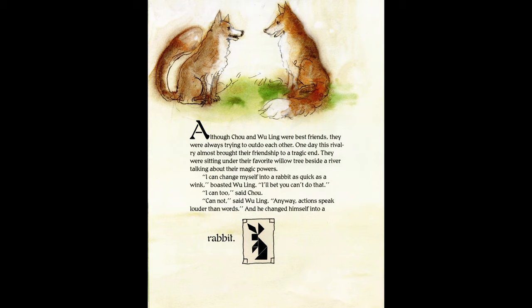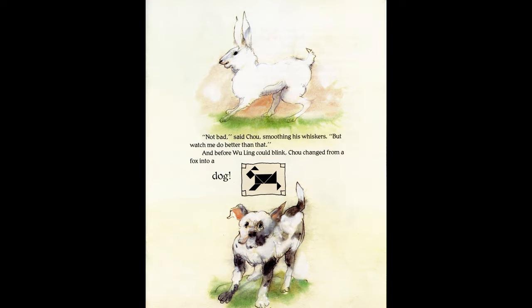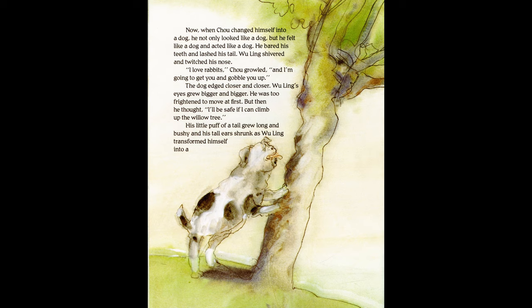Little Sue clapped her hands as her grandfather began. Although Zhu and Wu Ling were best friends, they were always trying to outdo each other. One day this rivalry almost brought their relationship to a tragic end. Sitting under their favorite willow tree beside a river, talking about their magic powers — "I can change myself into a rabbit as quick as the wink," boasted Wu Ling. "I'll bet you can't do that." "I can too," said Zhu. "Cannot," said Wu Ling. "Anyway, actions speak louder than words" — and then he changed himself into a rabbit.